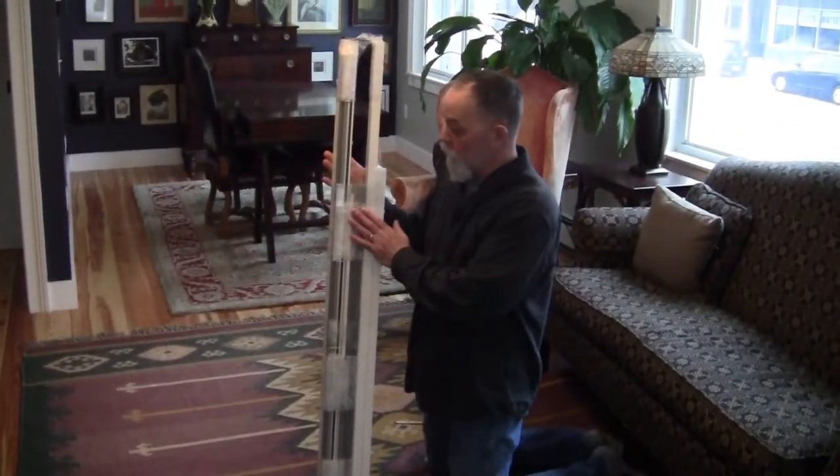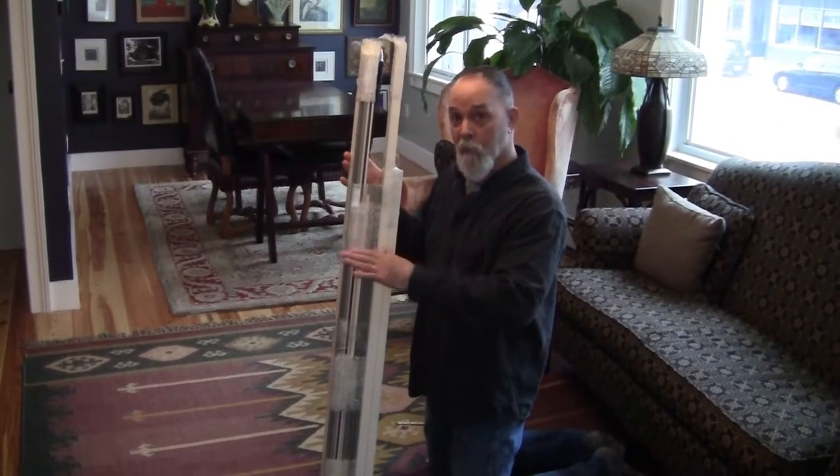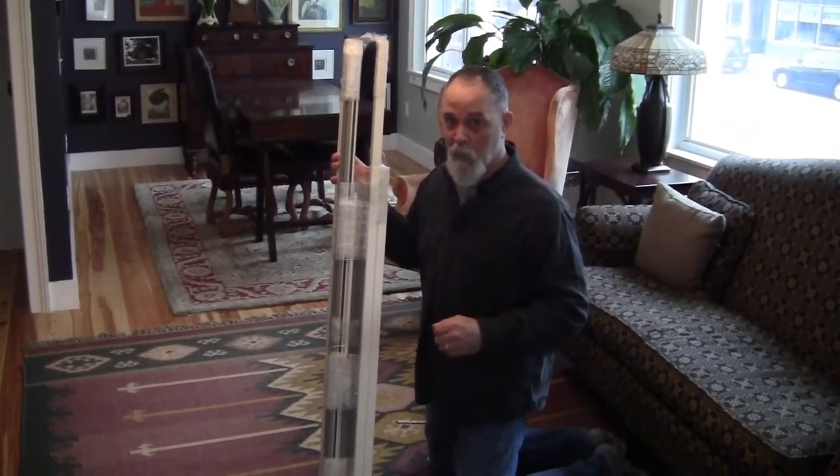So when your shipment arrives, this is what you get — a couple of components. You need to take everything apart, find and locate everything, get some basic tools, and this comes together in a snap.